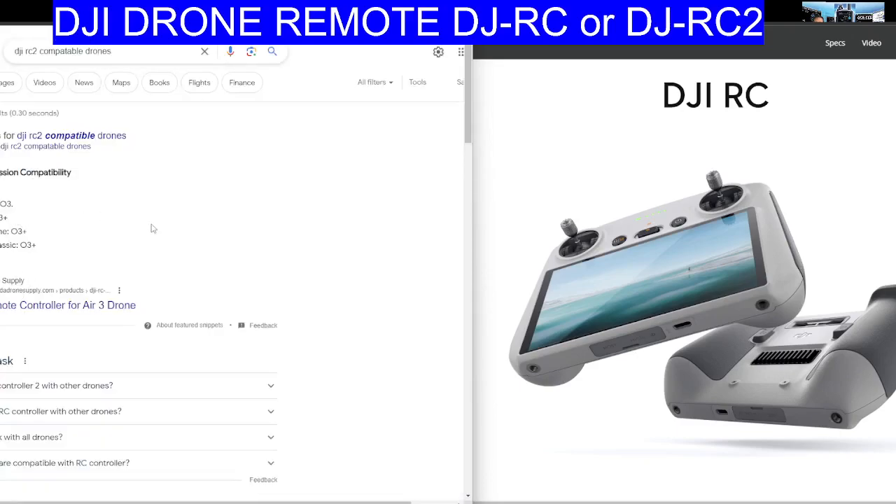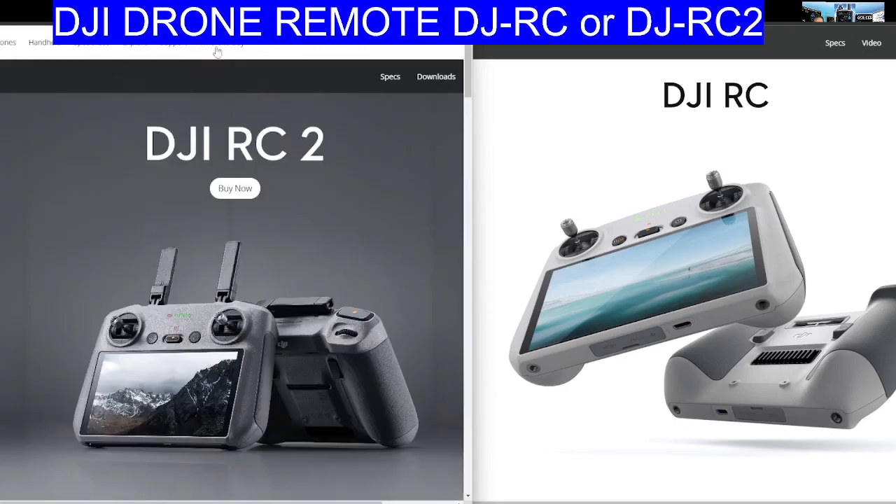Supported drones include the DJI Air 3, DJI Mini Pro, DJI Mavic 3, and DJI Air. That's what my Google search has shown.